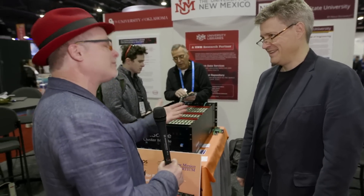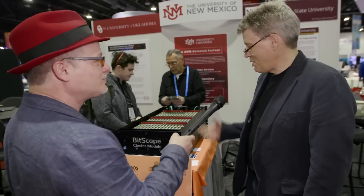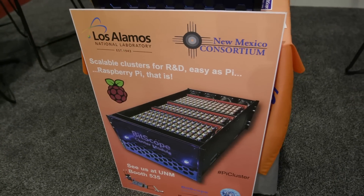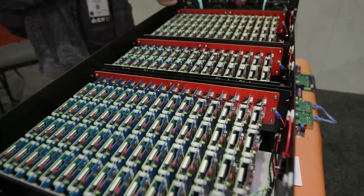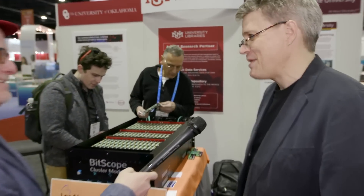I understand you did a very exciting project with Los Alamos based around Raspberry Pi. Can you tell us more? The box that's in the background here is a cluster of 150 Raspberry Pis, which is one of five such boxes, making a total of 750 nodes. The question on everyone's lips is: why would you want to build a 750-node cluster out of Raspberry Pis?